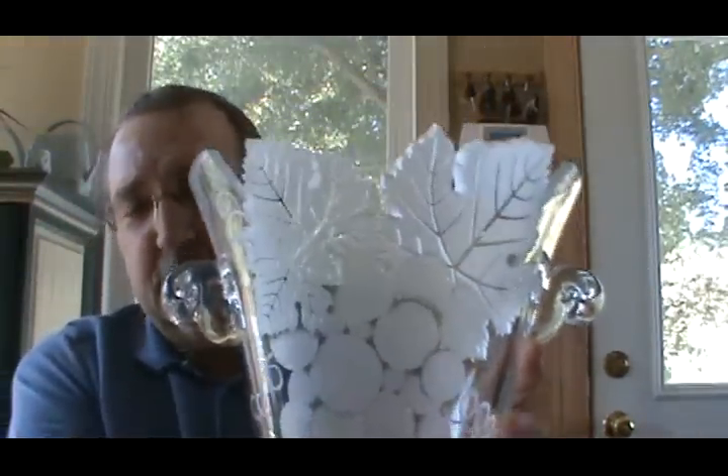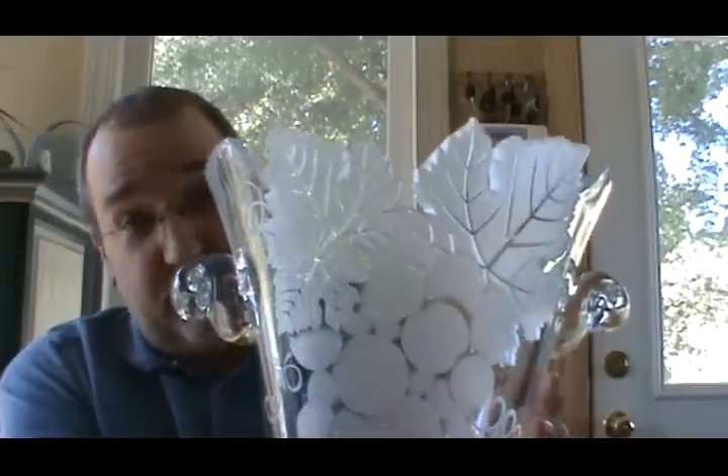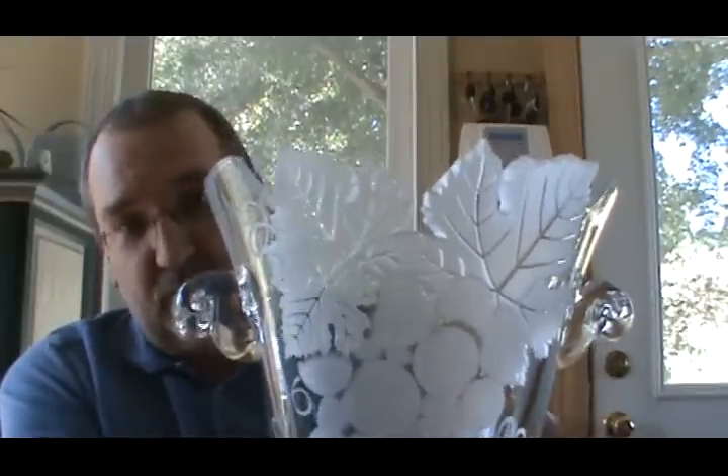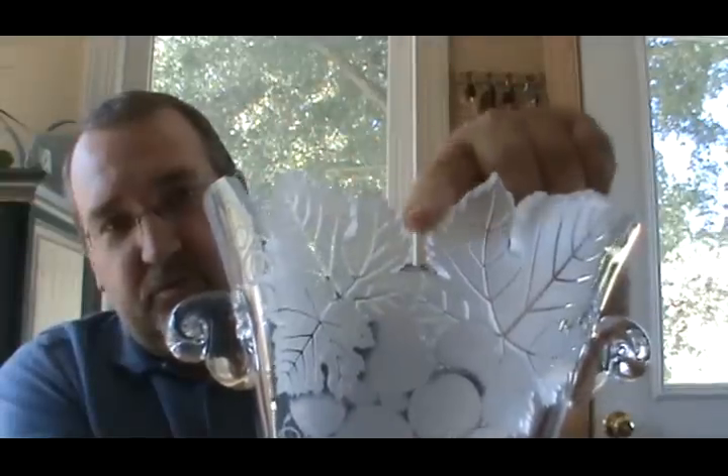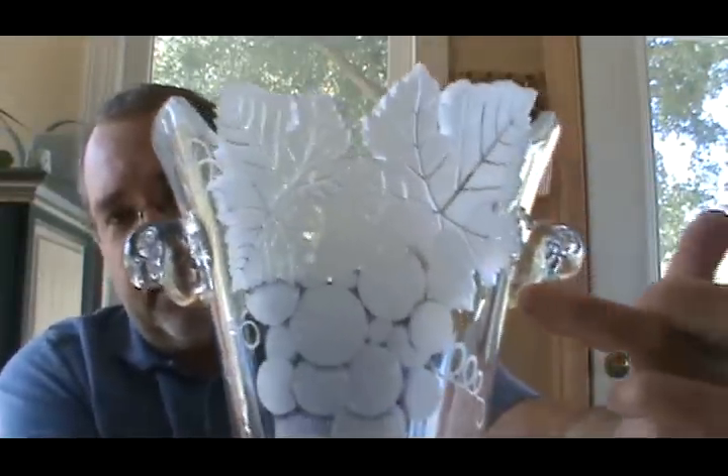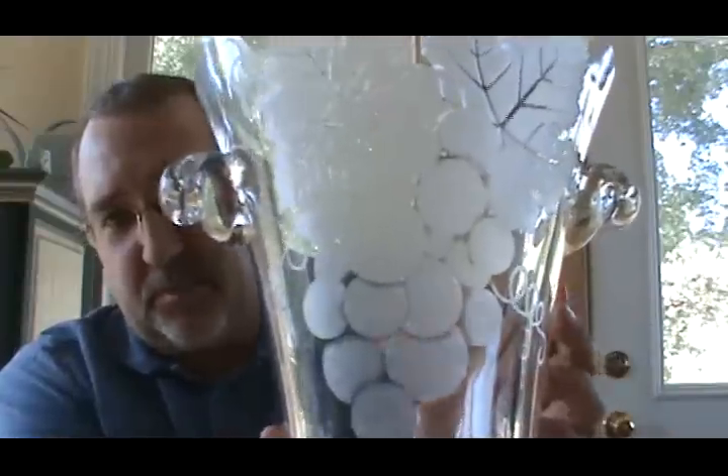Let me tell you a little bit about what we did. This thing is heavy. This is again solid crystal. We carved the leaves — this is a grape pattern — we carved the leaves out of the top and then we shaded the grapes at the bottom.